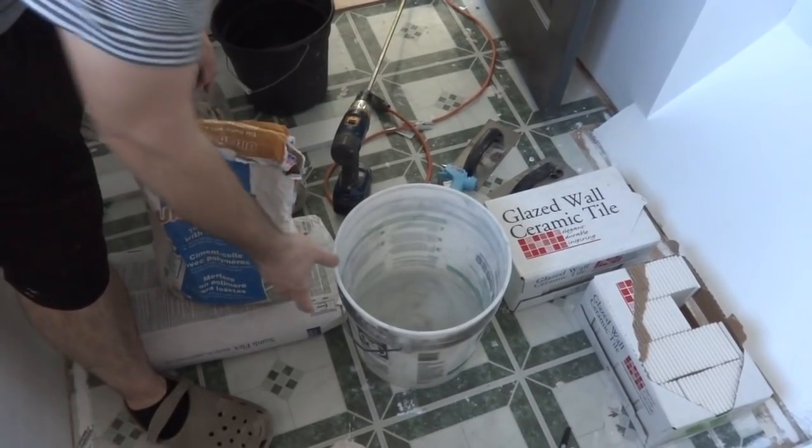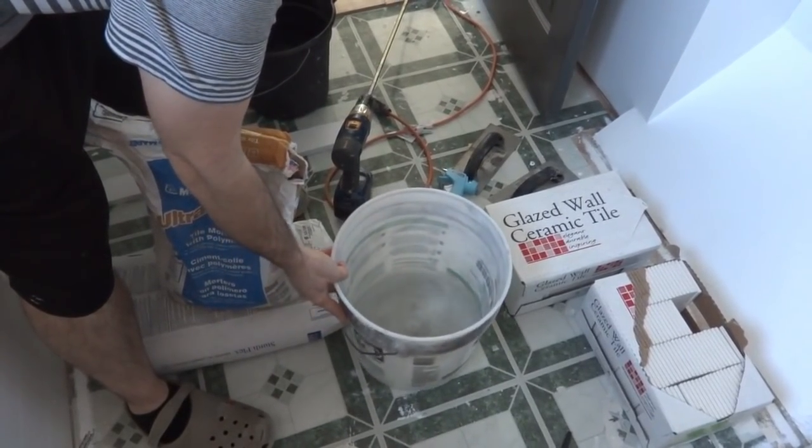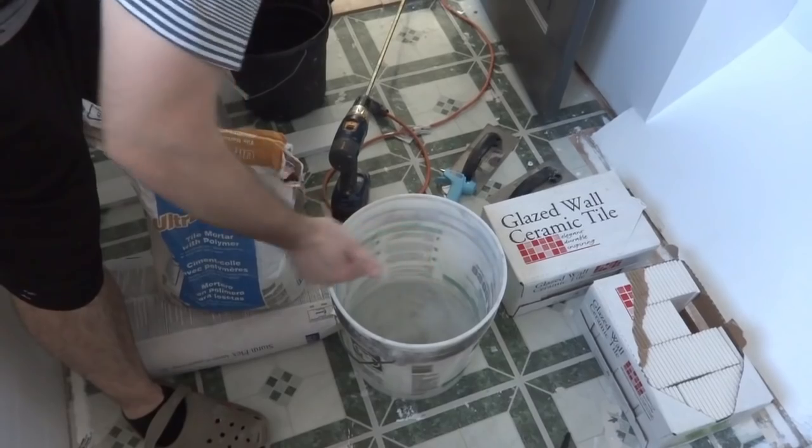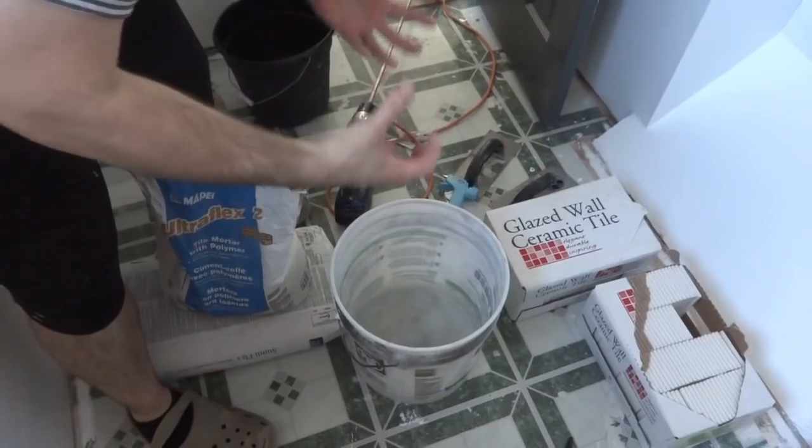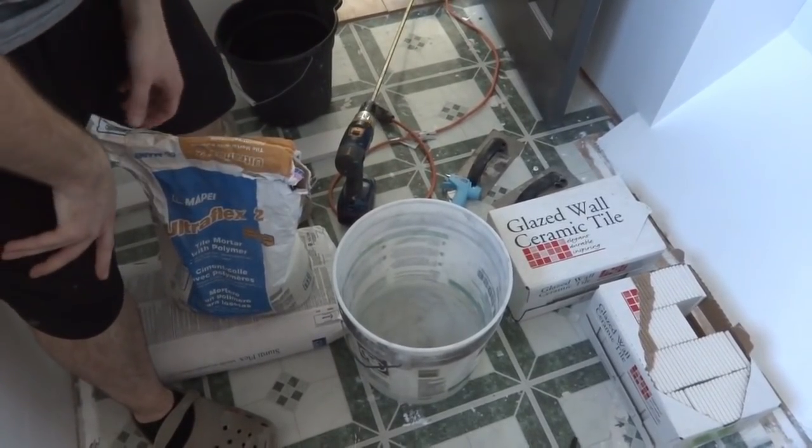If you mix up a full bag's worth it's going to be a mistake. I think the best idea is to just put in about two inches of water and then start pouring in the powder, mixing it up until I get the consistency I want — a nice thick peanut butter consistency.